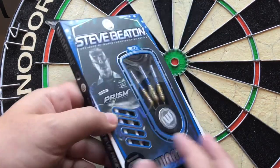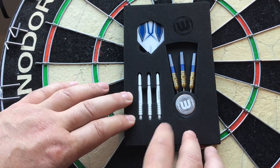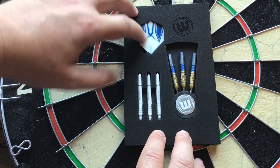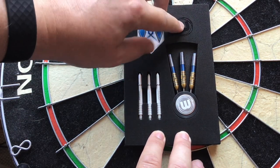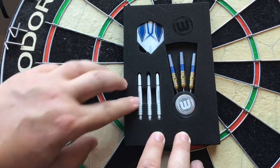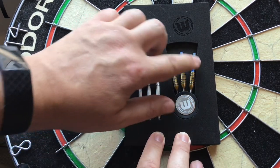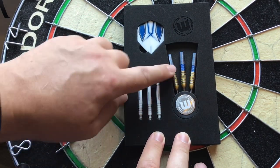So we'll open this up. You get this nice foam packaging — you've got your white flights, and you've got the One More logo engraved onto the foam packaging. You've got your three Prism stems, your point protector with the One More logo, and your three barrels. So what we'll do now is have a close look at the barrel.